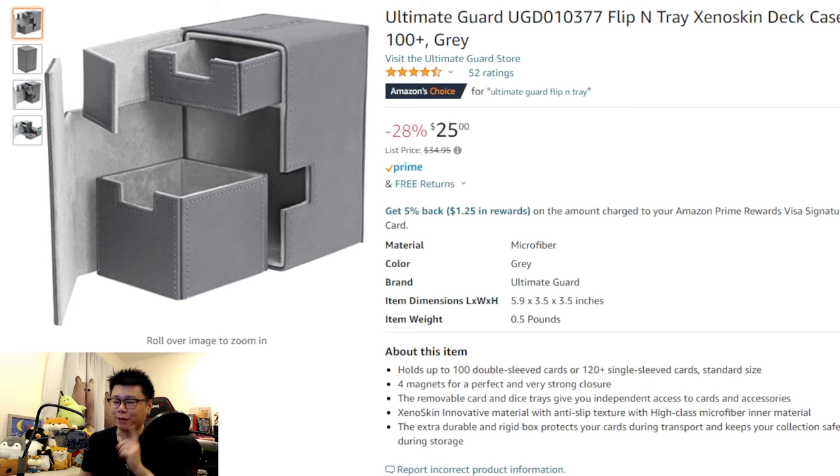Right off the bat, I'll tell you which one you shouldn't get. Originally I wanted to get the Ultimate Guard Flip 'n' Tray because it looked cool and you could have a little storage slot to store dice or whatever. My idea was that it says it could hold 100 double sleeve cards or 120 single sleeve cards.